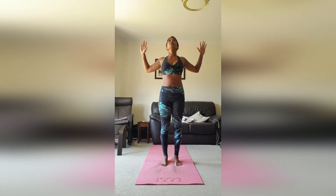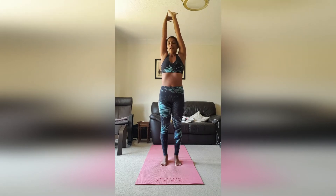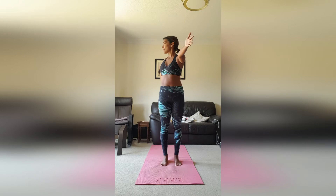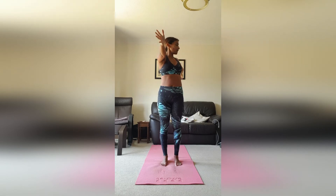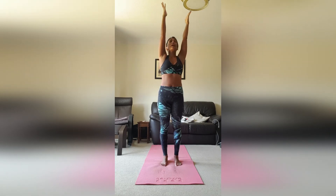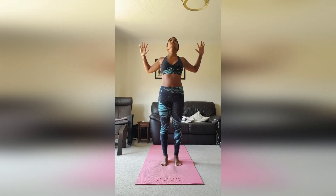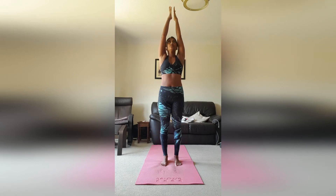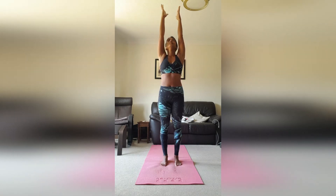Now we're going to do one breath, one movement. Inhale, take the arms up. Exhale, right hand in front, left hand behind. Inhale up. Exhale, left hand in front, right hand behind. Inhale coming back up. Exhale coming into your cactus. Let's repeat — inhale coming up, exhale right hand in front, left hand behind, inhale up towards the ceiling.